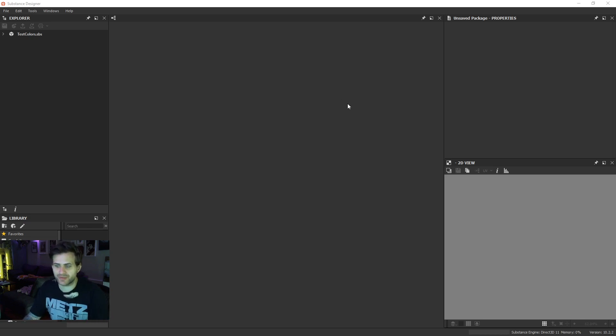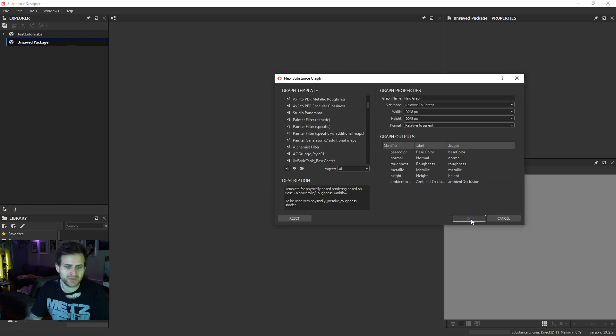All right, let's get into it. I'm going to start by making a new graph and we're just going to test a couple things first and then go from there.